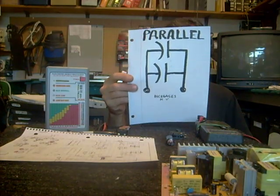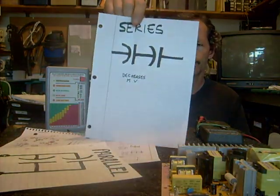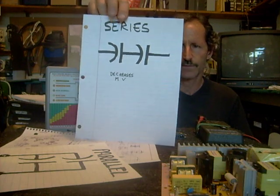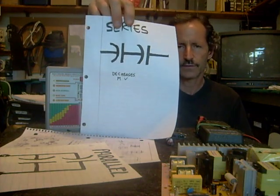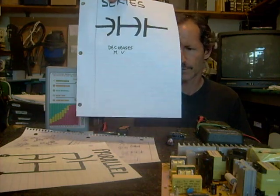So that's one thing to consider. On the other hand, you can hook them in series in this manner, and you're going to decrease their microfarad value — I believe it cuts it in half. If you were to have two equal value capacitors, like two 100 microfarad capacitors, I think you end up with 50 microfarads in this manner.